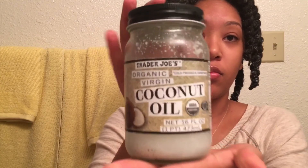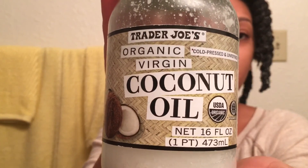And that is my entire head done. I then go ahead and use my coconut oil from Trader Joe's. I rub the oil in between my fingers and then put it all throughout my hair, making sure to massage your scalp to promote hair growth.